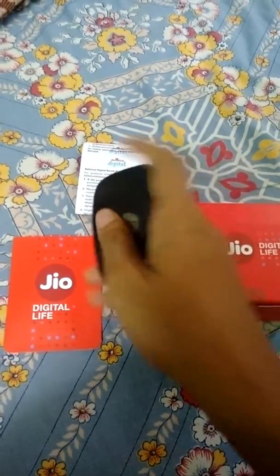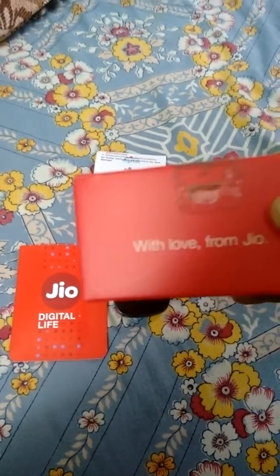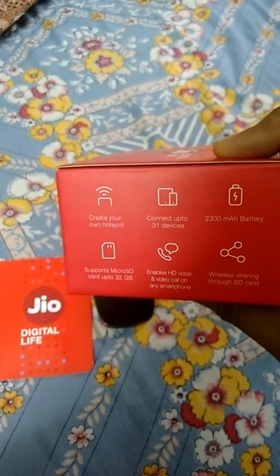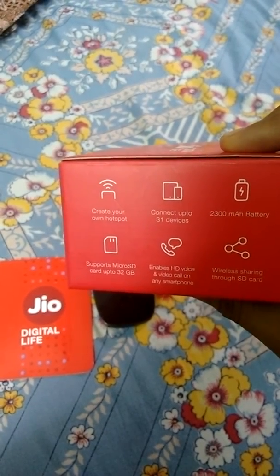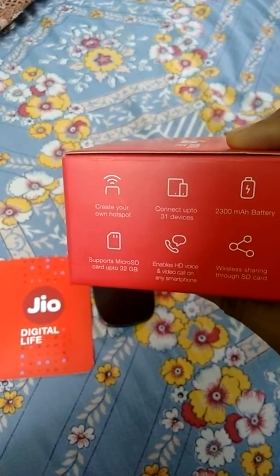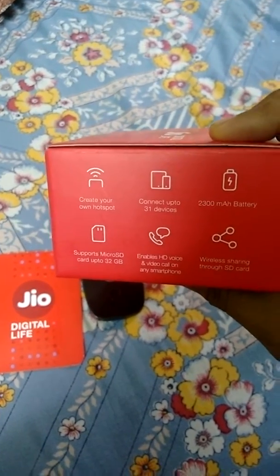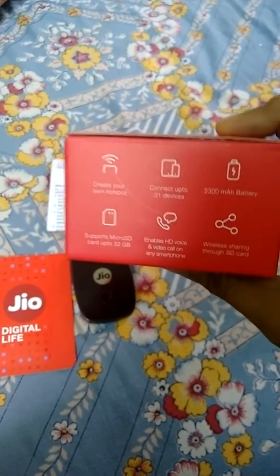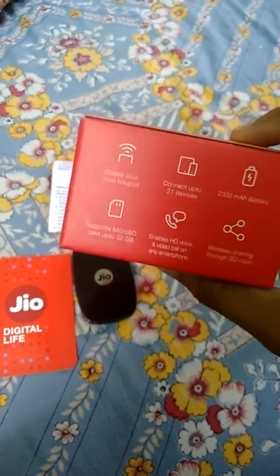This is really amazing. You can create your own hotspot, connect up to 31 devices, and it has a battery of 2300mAh. It also has an SD slot and you can make unlimited voice calls.